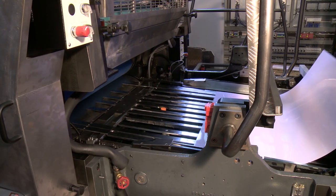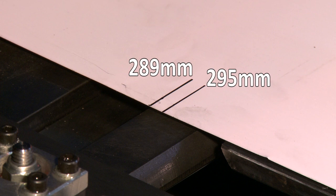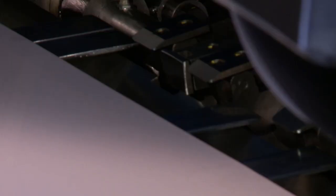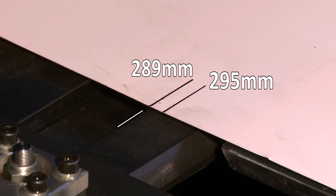Place a sheet that has been marked with two lines that measure 289mm and 295mm from the leading edge. Make sure the sheet is up against the front lays and crawl the sheet through so the pushers transport the sheet until the 289mm line on the sheet is in line with the datum edge on the side lay beam.